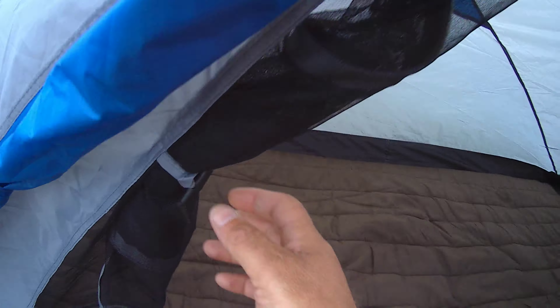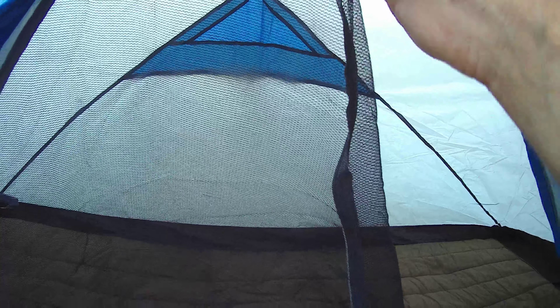You have a mesh for insect protection. I'll just hover this down and close the tent from this line. I like this one.